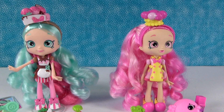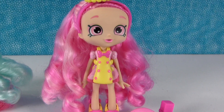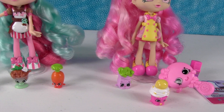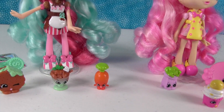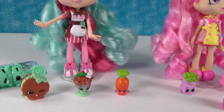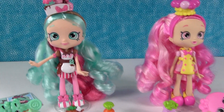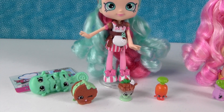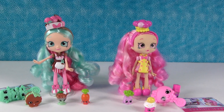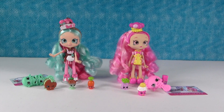So these two Shoppie dolls are amazing - I absolutely love them. There's Peppermint again and there's Bubblicia again. Paul, out of today's video, including the dolls and the Shopkins and their exclusive Shopkins, what was your favorite? I think I'm going to go with Chalk Mint Charlie. And I'm going to go with Peppermint as the Shoppie. What about you guys? Which thing from today's video was your favorite? Leave a comment down below and let us know. Don't forget to click that subscribe button because we have more Shoppie dolls coming soon and more Season 6, plus a lot of other fun things happening on our channel. Thanks for watching and we'll see you in the next video!